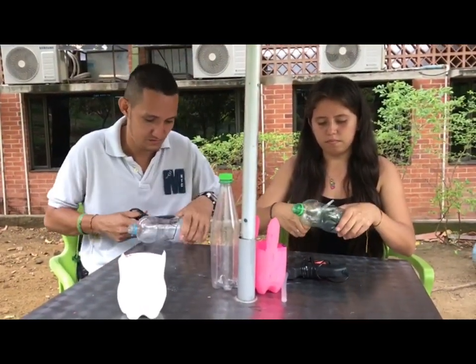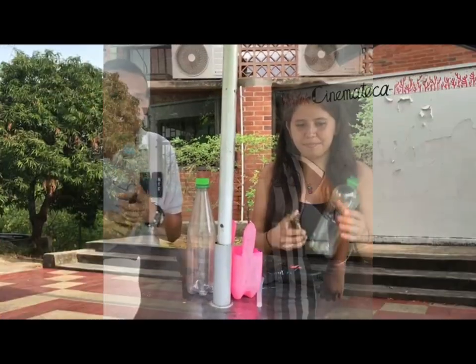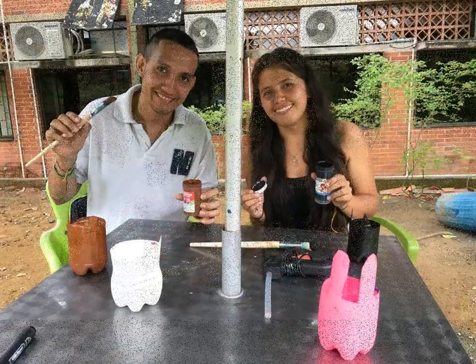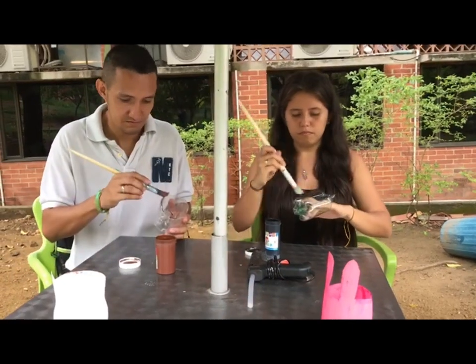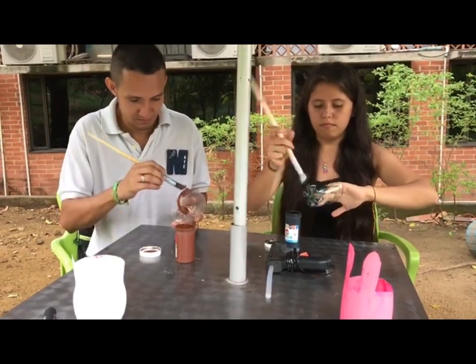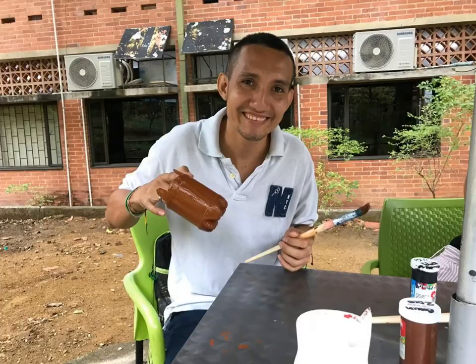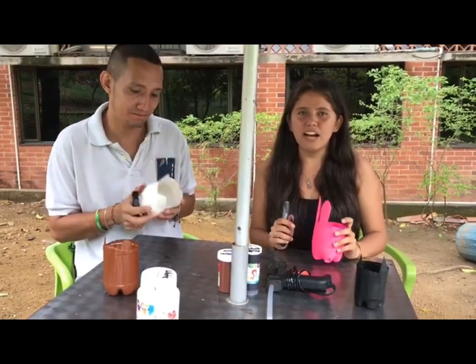The third step is to choose one paint color for painting your flower pot according to your favorite animal. I choose black paint, I choose brown paint. Finally, with silicone and glitter or markers or color, you can decorate your flower pots.